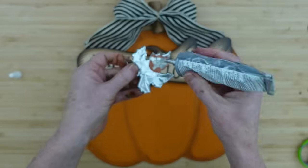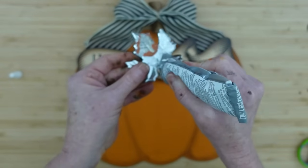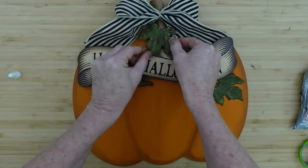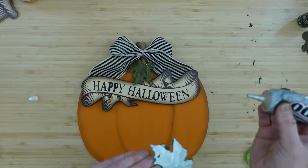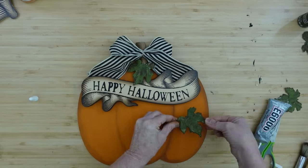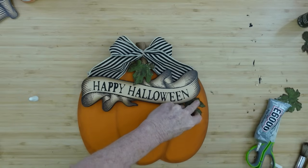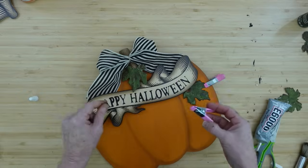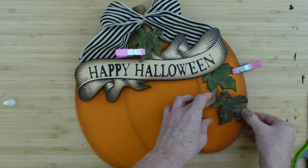I'm using E6000 to glue the leaves onto the pumpkin. You know, if you go to a pumpkin patch, the pumpkins have all their little vines on them. Although these are maple leaves and not pumpkin leaves, we're just going to pretend and use our imagination. I'll put them here and there and use clamps to hold a few in place while they dry. These little clamps from Dollar Tree's Crafter Square work great for this — it's like having an extra hand.